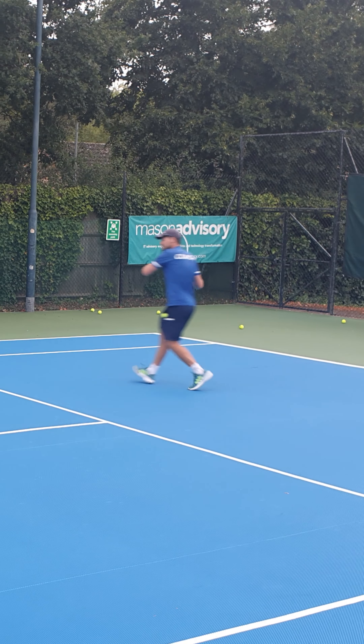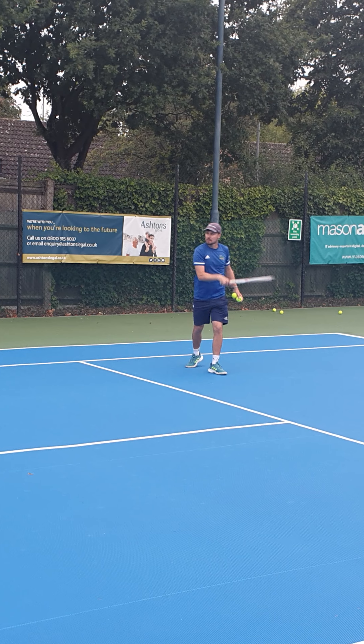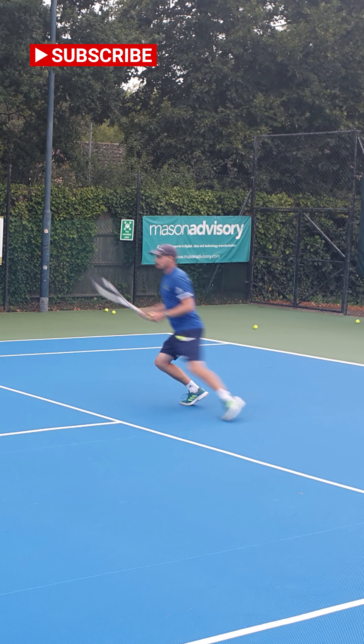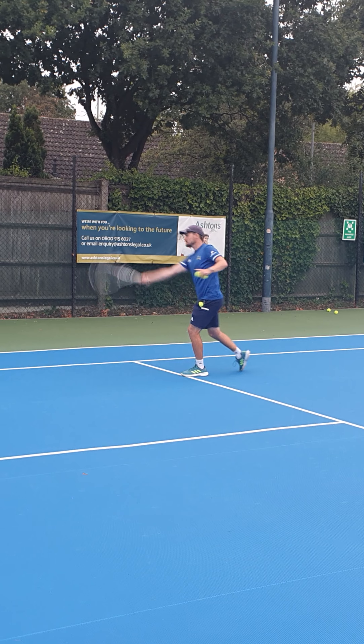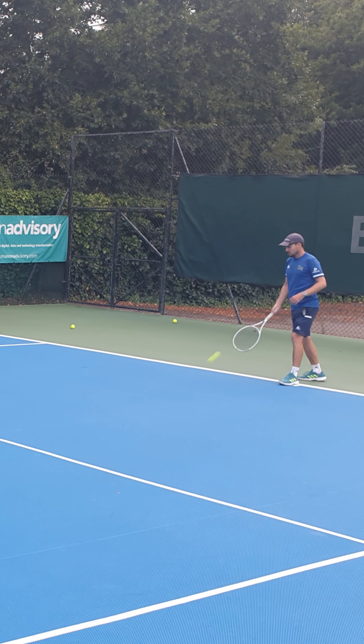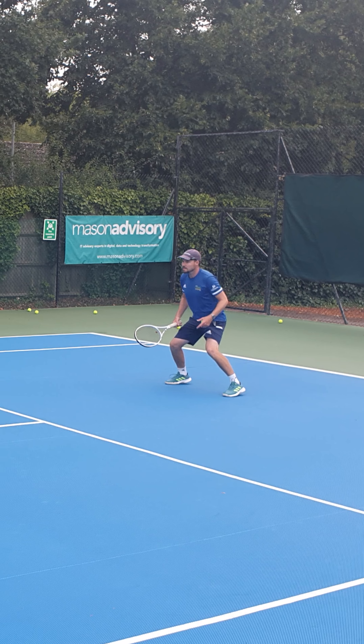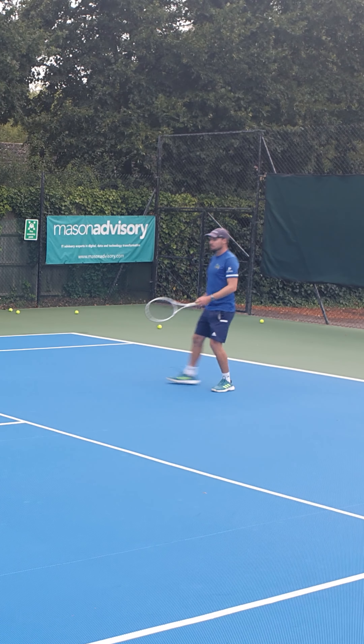You're timing it so you get there on time — I want you to get there early. Get there early, give yourself time when you get there. If you want to get forwards a bit quicker, get a wider, lower base, and then you'll be able to push off.